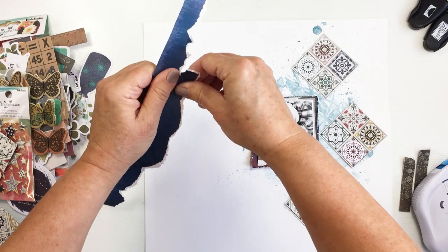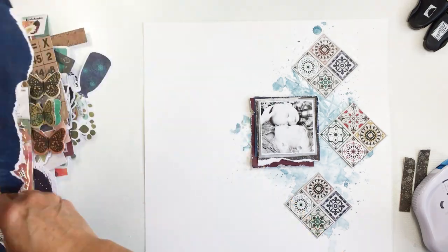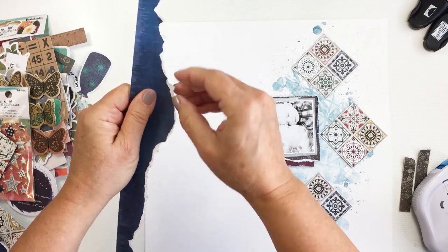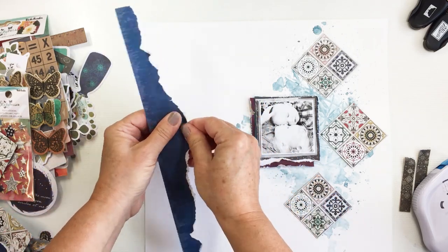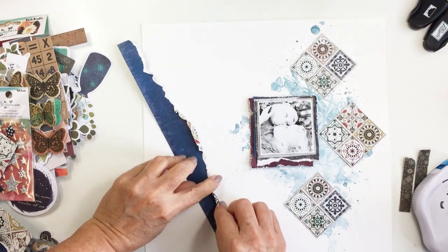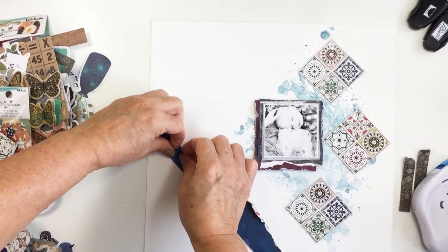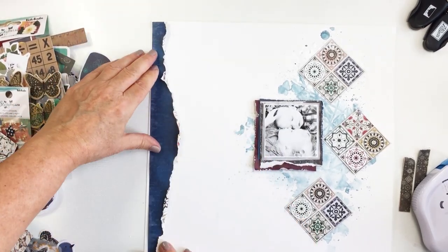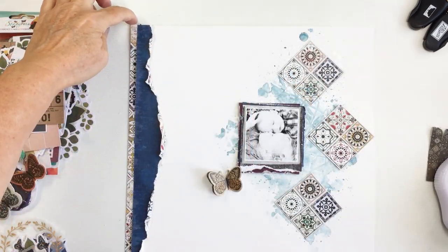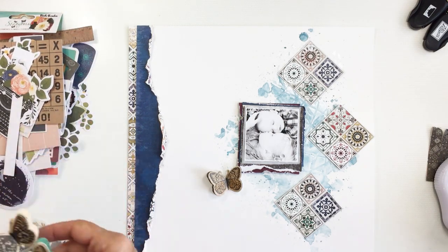I'm going to use the manufacturer strip from this patchwork paper with the navy side up along the left edge of my layout. I want to tear a little bit off but leave some excess so I can fold it back on itself and roll it a little bit to make it look really interesting and textured on that side. When I put it down on the paper, it almost looks like there's another paper behind the navy when it's rolled up like that. I love that it also reveals that patchwork pattern, so it brings your eye back and your eyes are pleased with that same pattern that's on those little diamond-shaped patchwork sections on the right side.